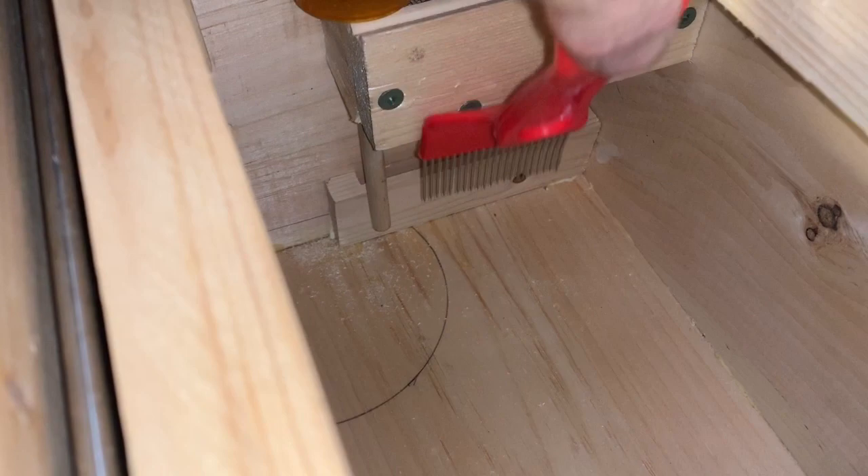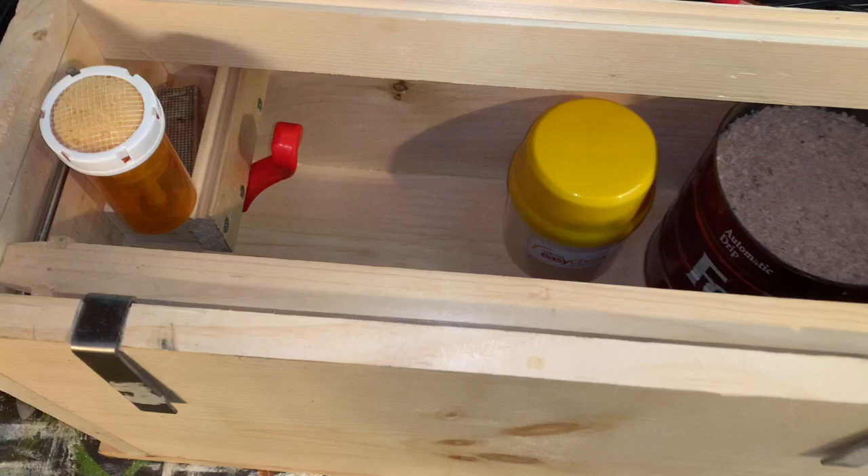Take a scrap piece of board and make a holder for the wax capping tool. Now we have a place to store our capping tool. We'll move on to the next section of tools.